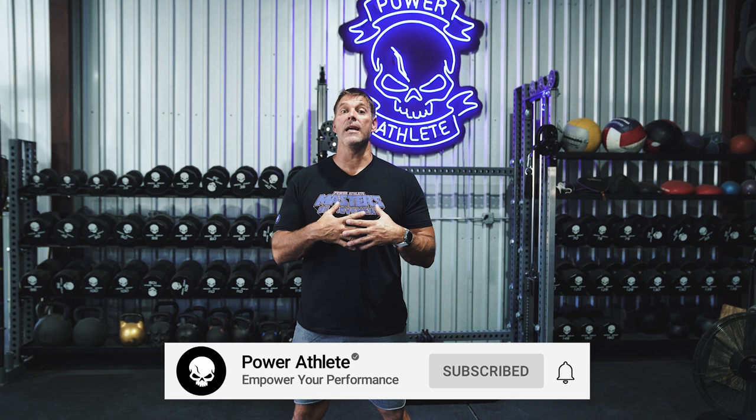Welcome to another episode of Masters of Movement. I'm John Welborn, CEO of Power Athlete. If you like what you're listening to, smash the like and subscribe button. Today we have an amazing movement to not only train your legs and train your back, but help blow your squat through the roof. This one's important to us because it is named for our good friend Dr. Fred Hatfield, aka Dr. Squat.